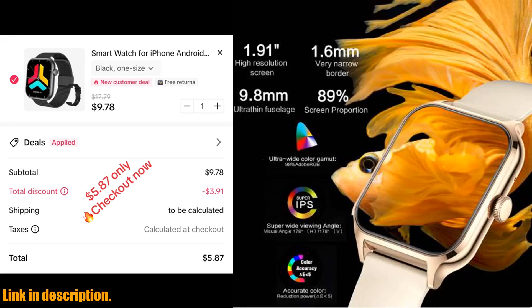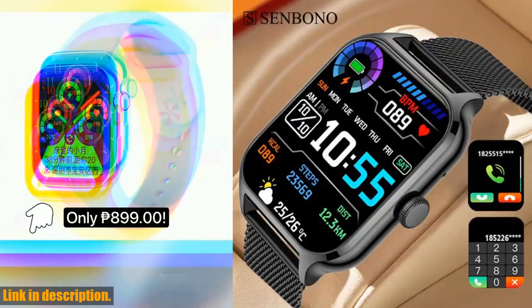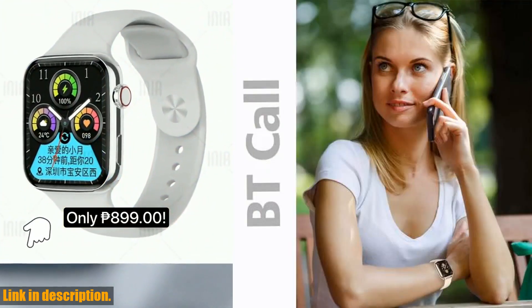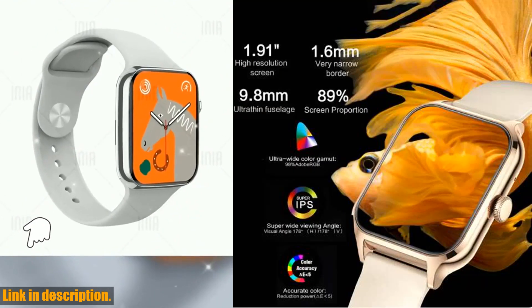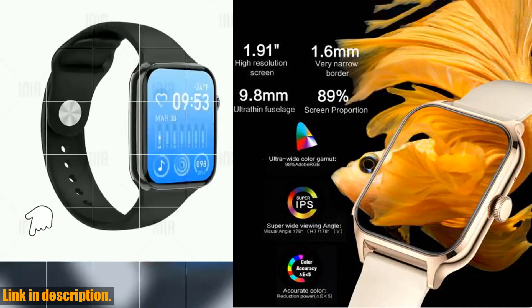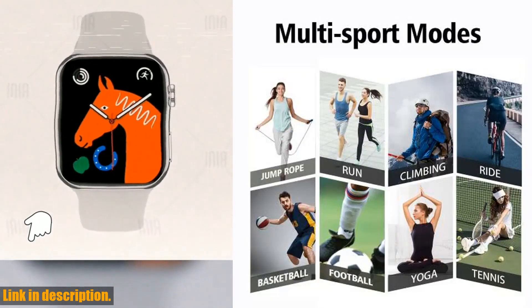And finally, with a battery capacity of 220-300mAh, you can count on this smartwatch to keep you connected all day long without needing to constantly recharge. So if you're looking for a smartwatch that can help you stay on top of your health and keep you connected no matter where you are, be sure to check out the Senbano new 1.91 women smartwatch.